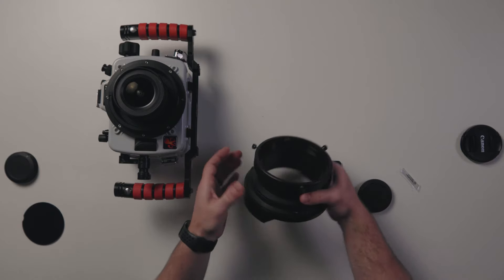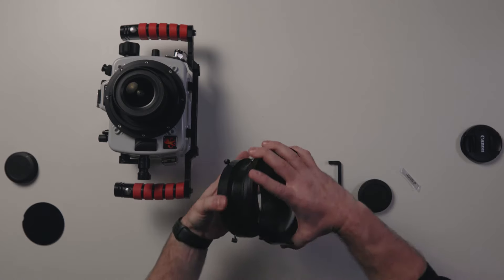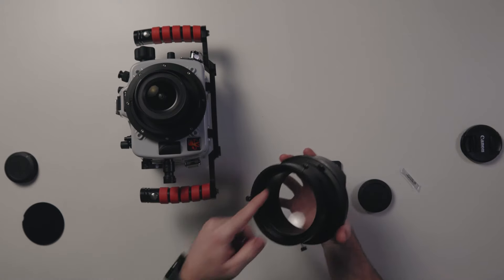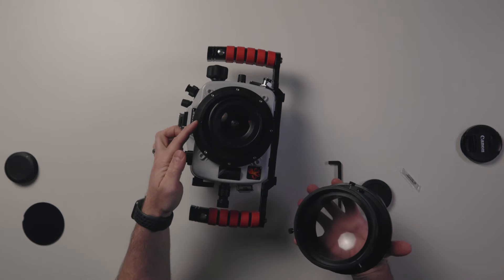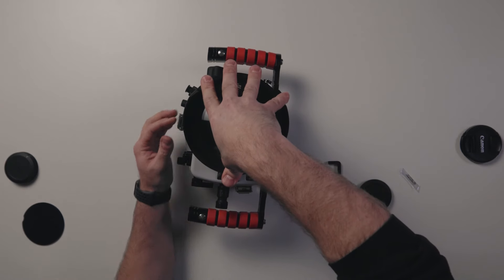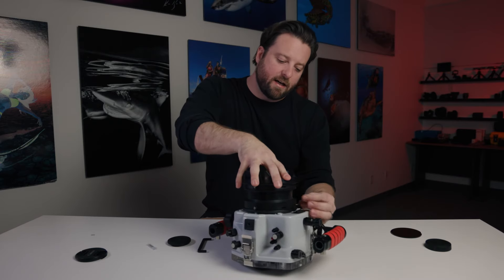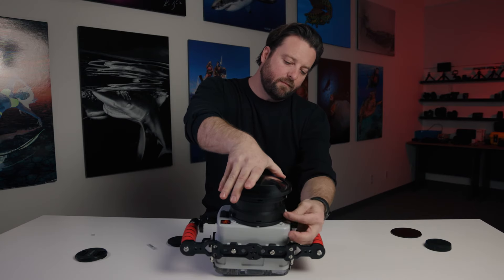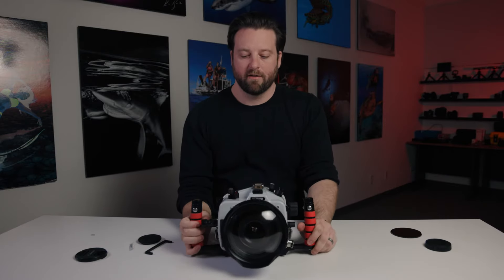Now that the extension and port are assembled, double-check that nothing is protruding in and check which shade is at the top. The thumb screws on the port correspond to the thumb screws on the extension — the noon position is your shade. Align those up, firmly press them together, and you'll feel it click. Make sure they're pressed flush, then tighten down each of the three thumb screws. Now you have a complete waterproof system with the Canon EOS R5 and the 14-35 RF.